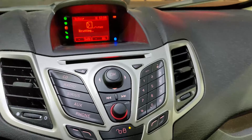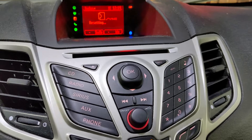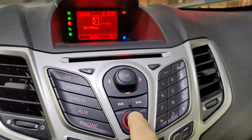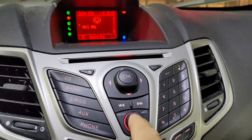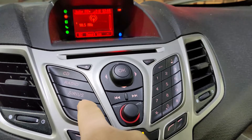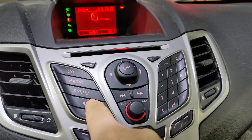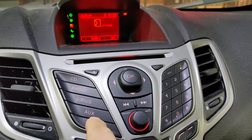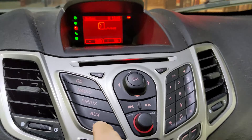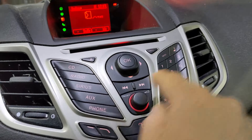Or maybe I can just pull the fuse for this sync system. This is very upsetting that it won't connect. The radio is working. If I go to AUX, nothing. Yeah, I think it got stuck in that reset loop.